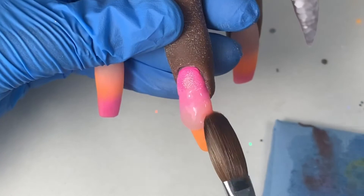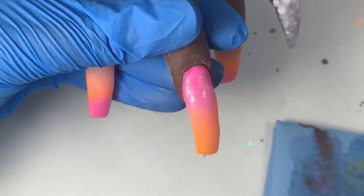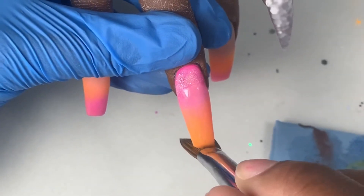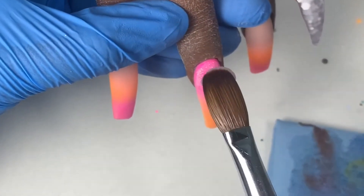One tip for encapsulating: don't try to do the whole nail all at once unless it's a very short nail — it can get really bulky really quick. It's better to use medium to small beads when you're encapsulating and just keep checking from every angle to see where you need to add more acrylic.